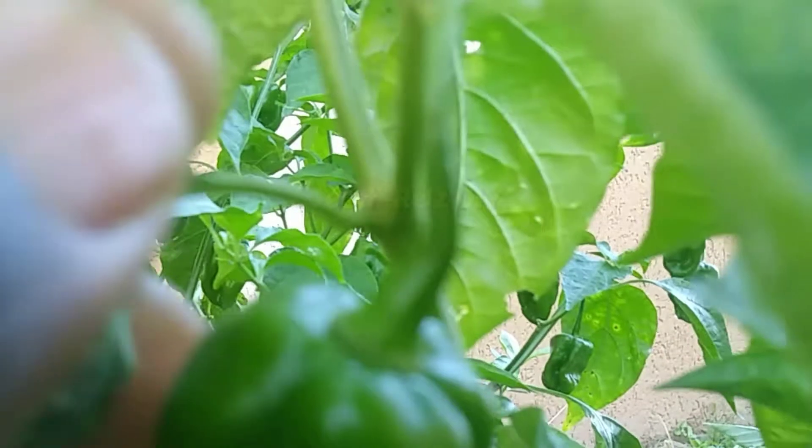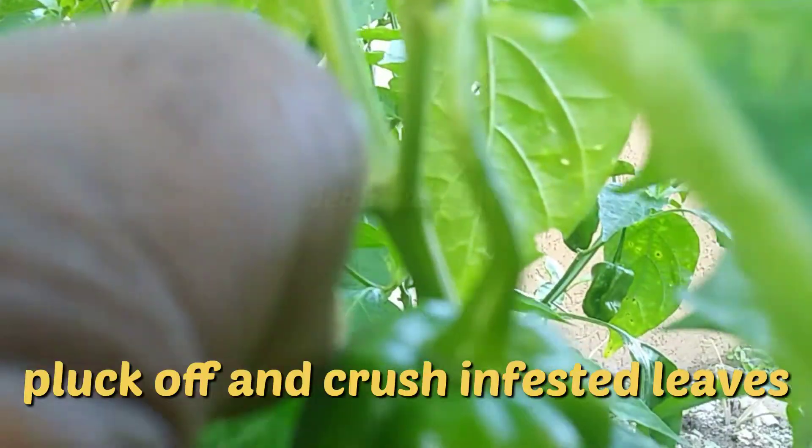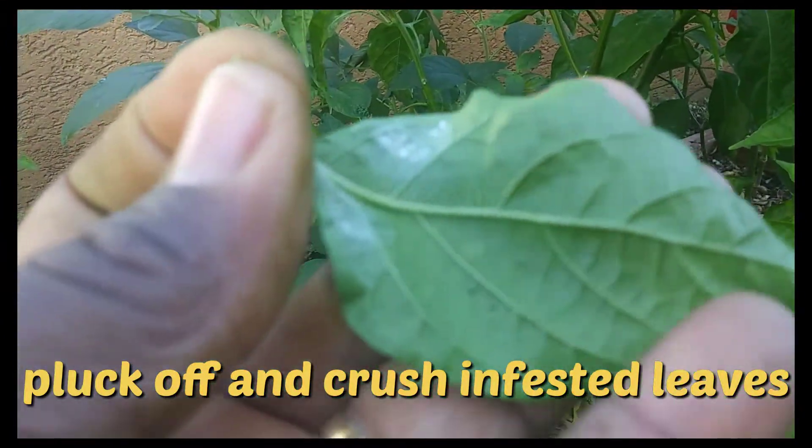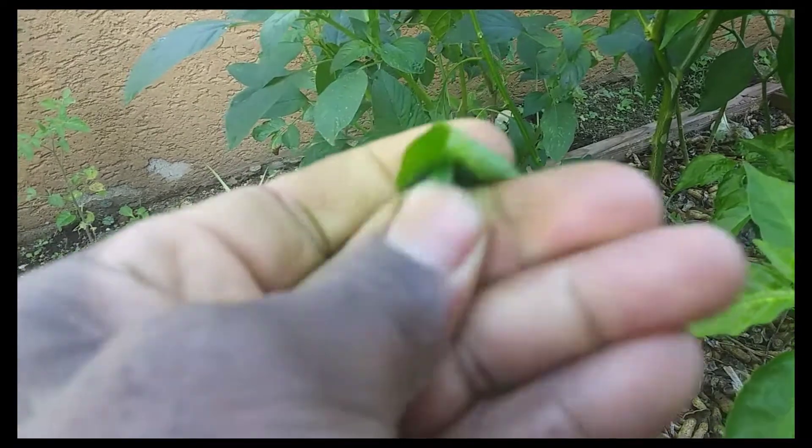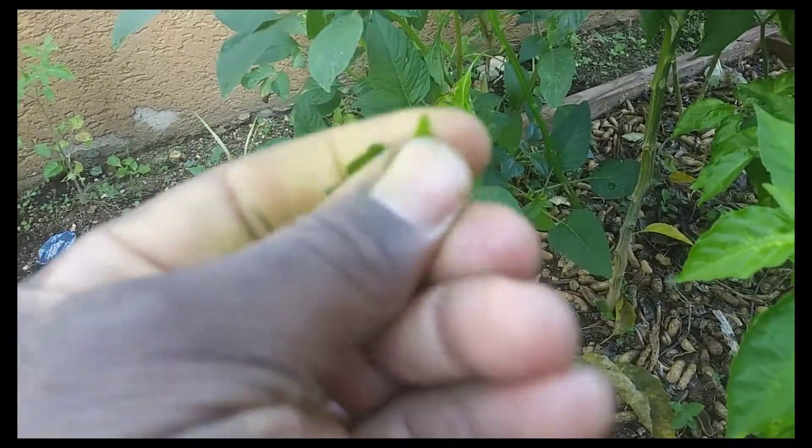You can also choose to remove the affected leaves from your plants by either cutting or pinching them off, as I'm doing here, and just crush them. Worst case scenario, you may just want to get rid of the plant totally.